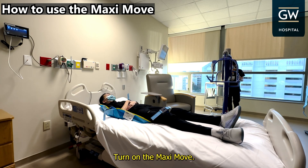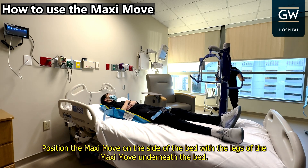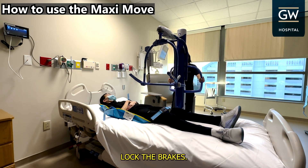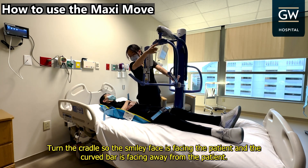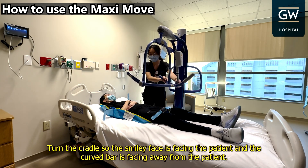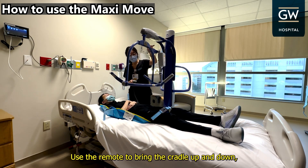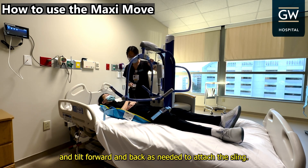Turn on the MaxiMove. Position the MaxiMove on the side of the bed, with the legs of the MaxiMove underneath the bed. Lock the brakes. Turn the cradle so the smiley face is facing the patient, and the curved bar is facing away from the patient. Use the remote to bring the cradle up and down, and tilt forward and back as needed to attach the sling.